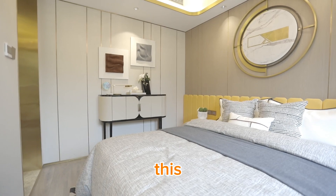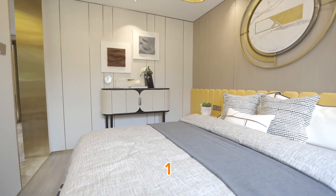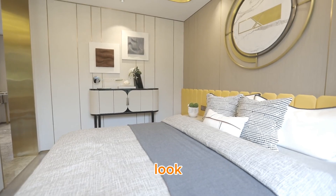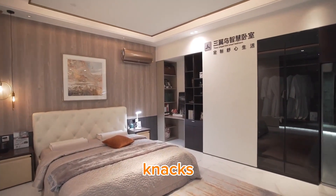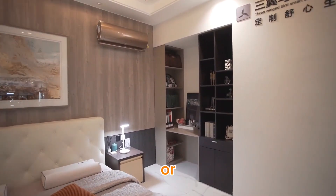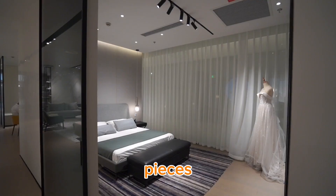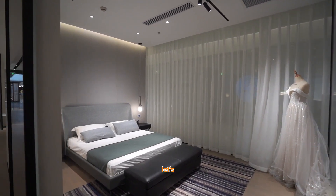By the end of this video it's going to be completely transformed. Step 1: adding vintage charm. Look for unique items like antique picture frames, old books, and quirky knickknacks. You can find these treasures at thrift stores, flea markets, or even your attic. These pieces will give the room character and make it feel welcoming.